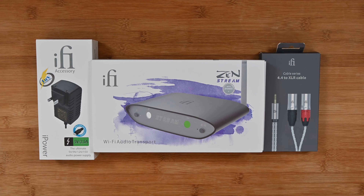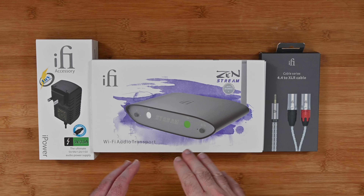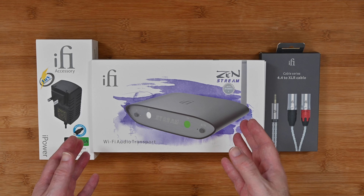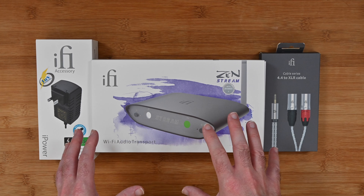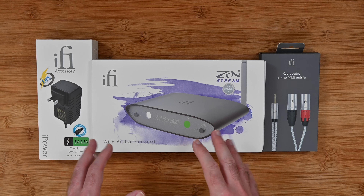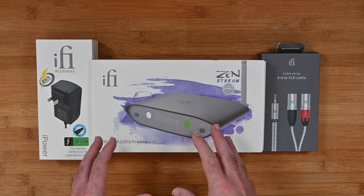Hello internet world, welcome to my review of the iFi Zen Stream. This is a Wi-Fi audio transport or streamer. It was very kindly sent in to me free of charge by the manufacturer. No money has exchanged hands and they haven't asked me to say anything in particular or pre-approve the content. I'm just going to share with you my experience so you can make an informed buying decision.